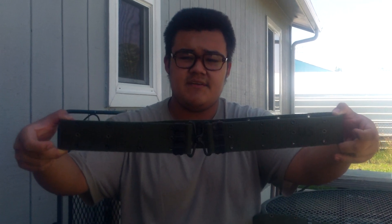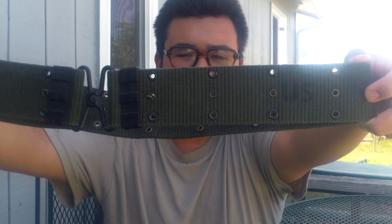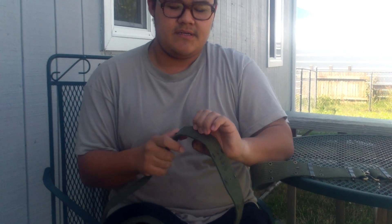So here's the first pattern. Then they switched it — I think I want to say in 1966, correct me if I'm wrong — here's the second pattern M56 pistol belt. You can see it has a vertical weave and it's unissued. The vertical weave is stronger and holds up more over the years than the horizontal weave, but it does the exact same thing.